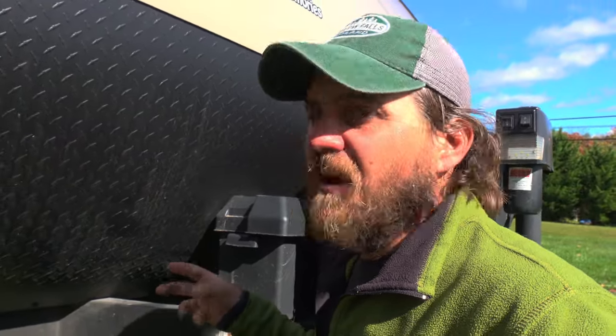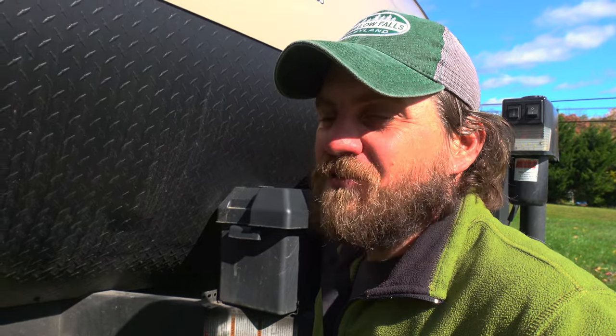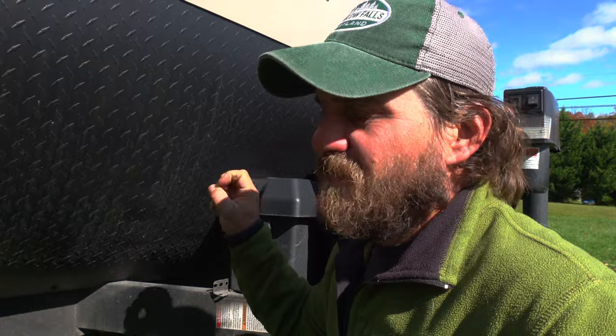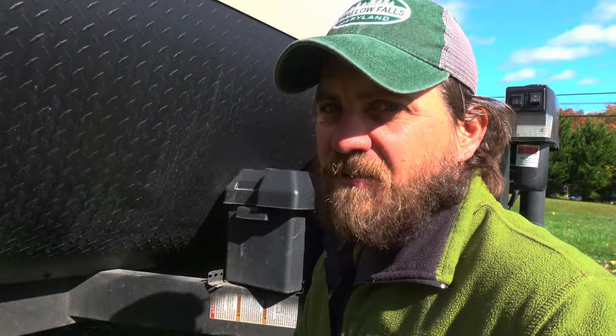I posted on the Forest River owners group on Facebook and asked: if I have two group 24 batteries, is it going to get a 12-volt fridge through the night, along with charging phones, potentially running the furnace, and other things required when boondocking? I got about 20 different answers — some said you only get four hours out of two group 24 batteries, others said it could run a 12-volt fridge for 16 hours. So I needed to find a way to get myself to about 240 amp hours, and the fridge on the new rig is bigger, so we didn't want to shortchange ourselves.